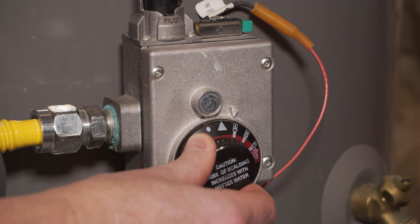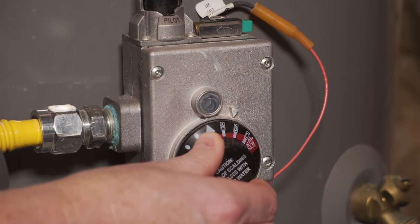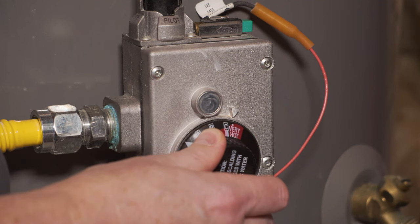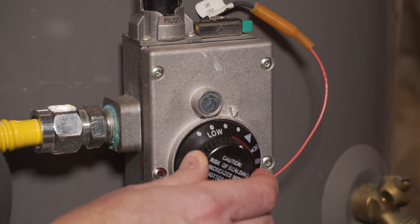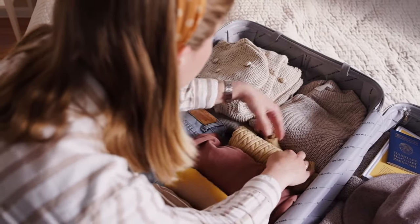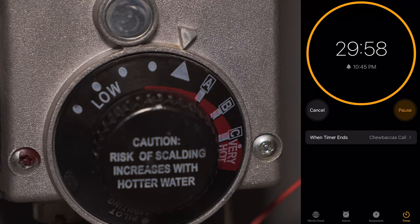Whatever temperature you set your dial to will be the temperature that your water stays at within the tank. So the hotter you set it, the more gas or electricity the heater will use. With that in mind, it's recommended that you actually turn it to the lowest setting before you leave on vacation to save money while you're gone. When you get back, just don't forget to turn it back to where it was and give it about 30 minutes to heat up before you hop back in the shower.